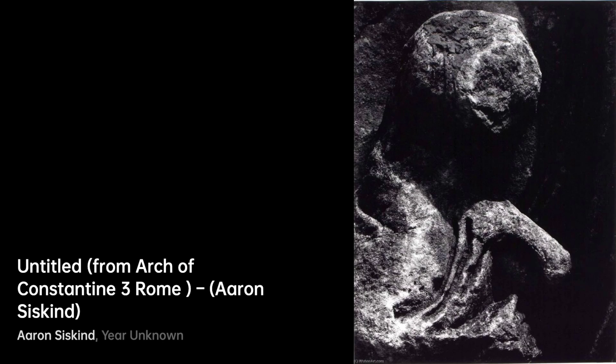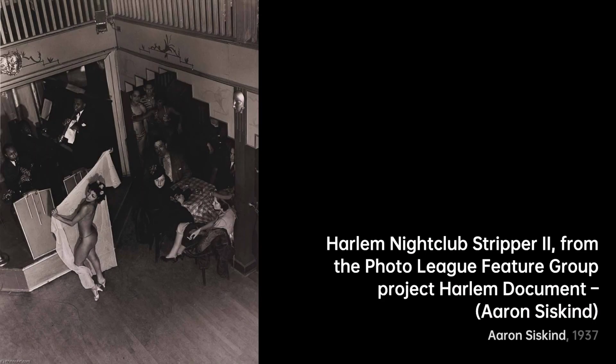Amateur Night, Apollo Theater, Harlem — the spotlight is on in this shot. Siskind's mastery reveals the anticipation, the artistry, and the raw energy of a night at the Apollo. And then, Harlem Nightclub Dancers — the rhythm of the night pulses through this photograph. Siskind freezes the whirlwind of dancers, letting us feel the music and movement.